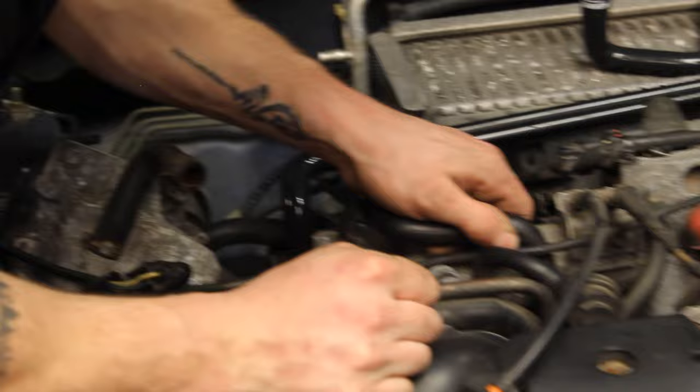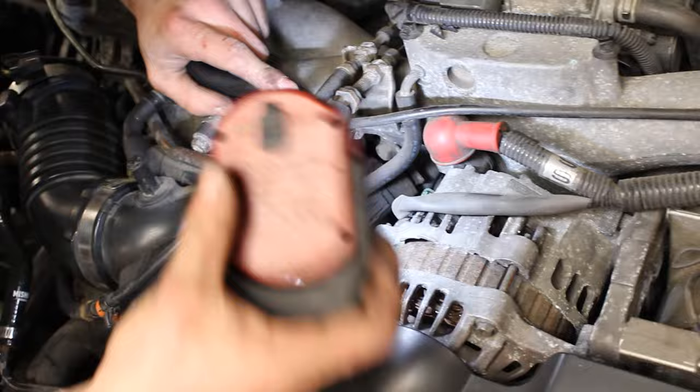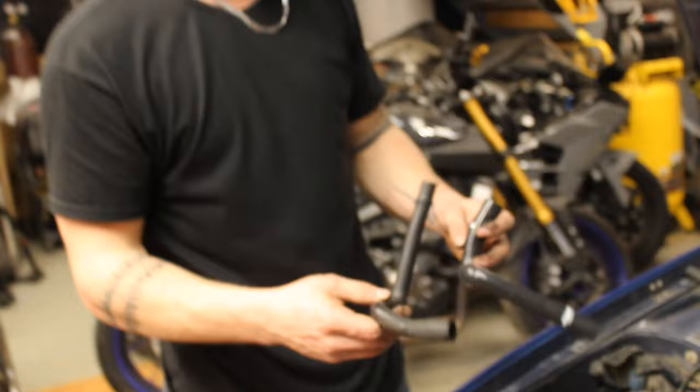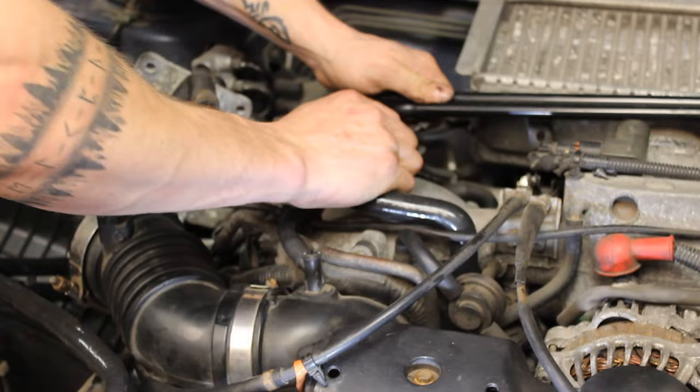The next hose is this guy. I'm not sure if there's a clamp down there — nope, definitely not. Just old. So this one replaces that. It's completely seated down there. Now for the next hose.